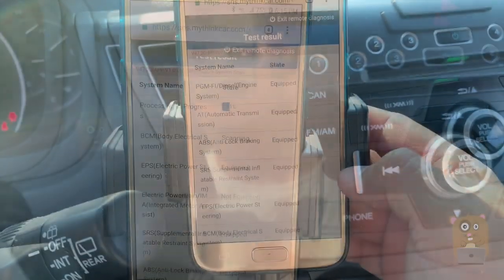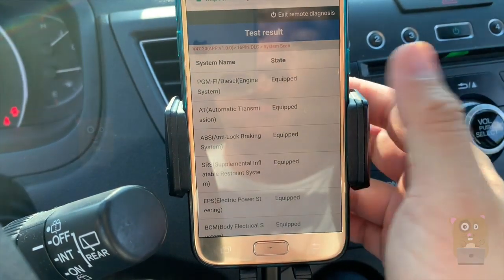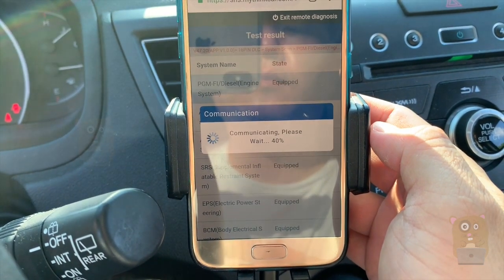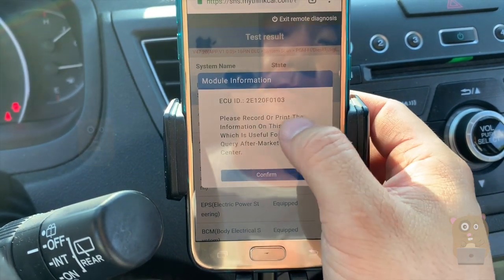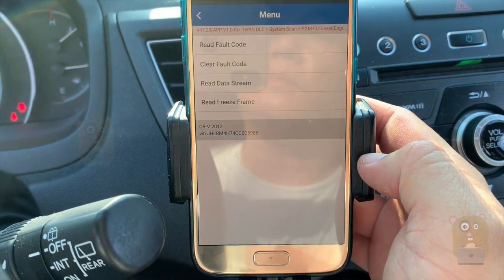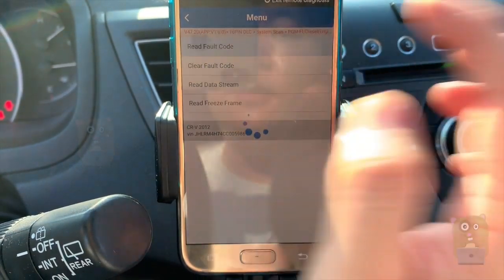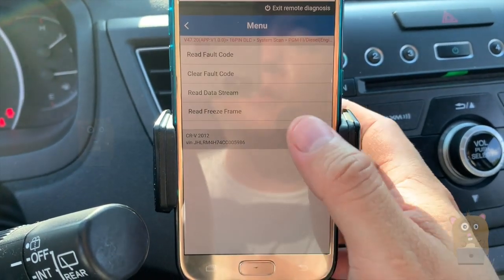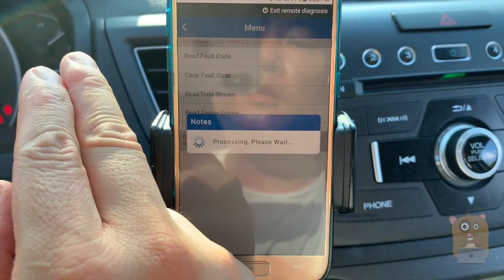This will take some time to scan. The scan completed, and here it's showing everything that's equipped for my vehicle or not equipped. I can head to the engine, for example. I can read the fault codes, clear the fault codes if I wanted, freeze frame, read the data. I'm going to first go to read the fault codes — and currently I don't have any trouble codes. If my check engine light was on, this is what I'll be using.